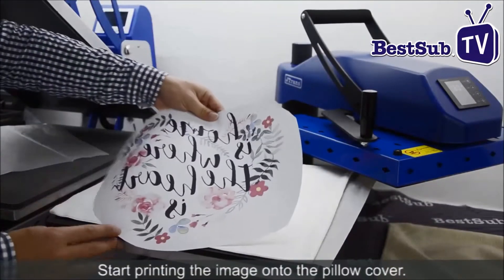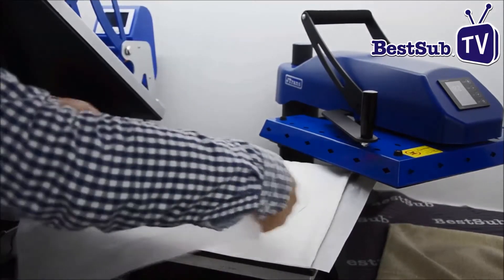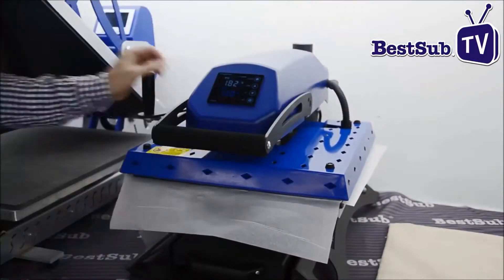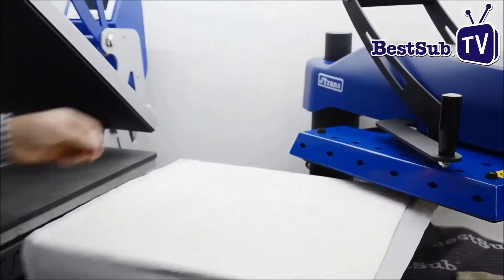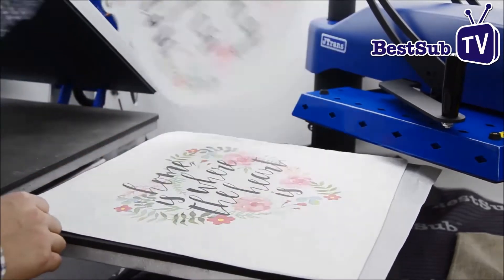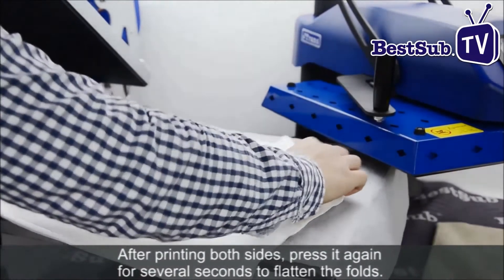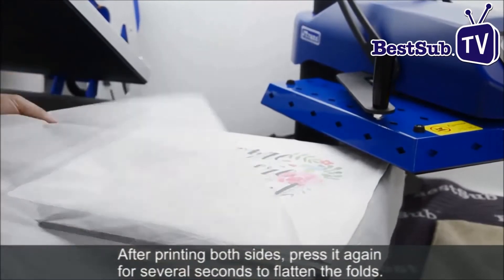Start printing the image onto the pillow cover. After printing both sides, press it again for several seconds to flatten the fold.